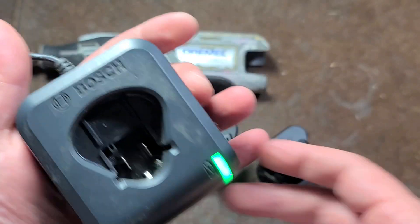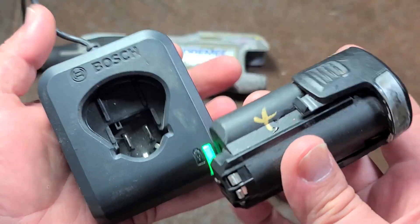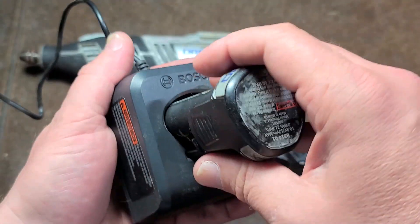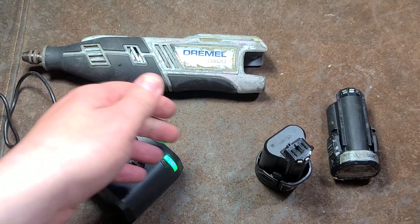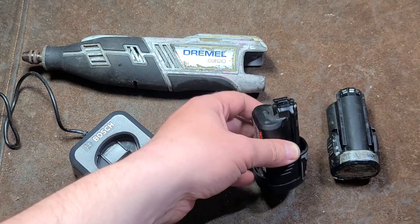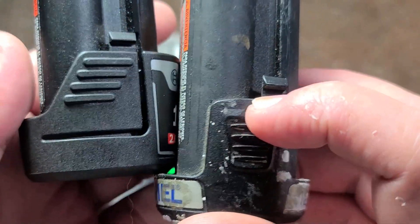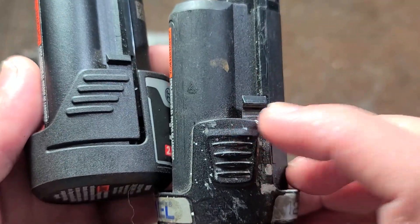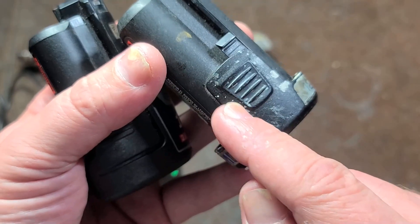We have our little Bosch charger here. Let's see if our little Dremel 12-volt max battery will fit. Oh, look — it fits. It's charging! So you can charge the Dremel batteries with the Bosch chargers — you just can't use the Bosch batteries in a Dremel tool. The way the tabs on the Dremel are squared off versus the angle on the Bosch will prevent you from using the Dremel battery in a Bosch 12-volt max tool because it will interfere.